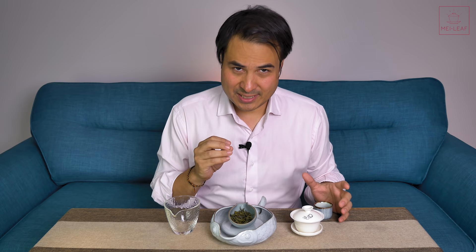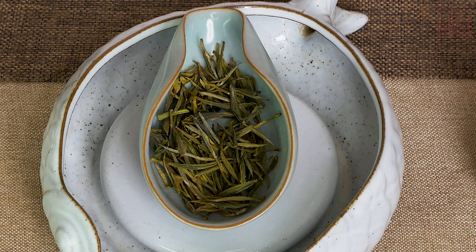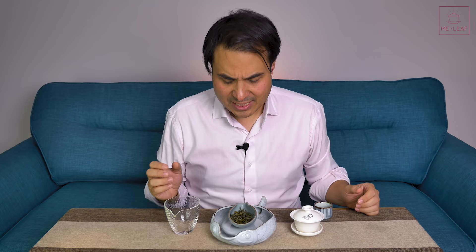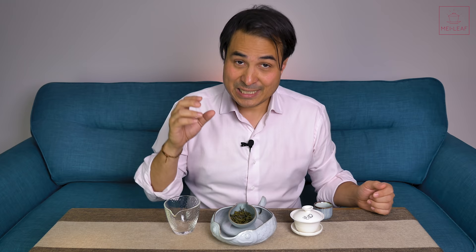One common misconception with all Chinese green teas is that earlier-picked means better. With Maofeng, in my opinion, that is not the case. Remember, it's higher elevation, so you don't apply the same calendar as with lower-elevation teas like Longjing or Dragon Well. For those famous lower-elevation teas, pre-Qingming festival — before the 4th of April — is generally considered top-level in terms of season. But because Maofeng is higher elevation, you do not want tea picked pre-Qingming — in my opinion it's too early.